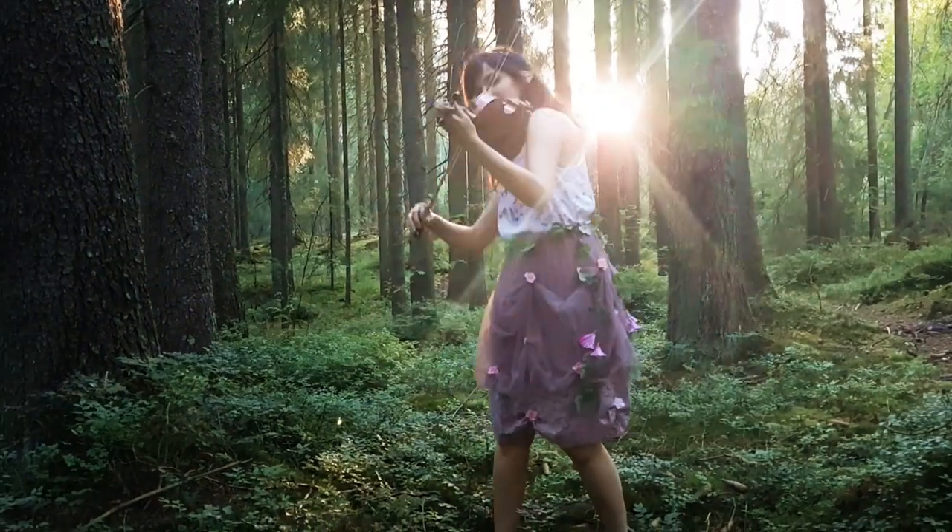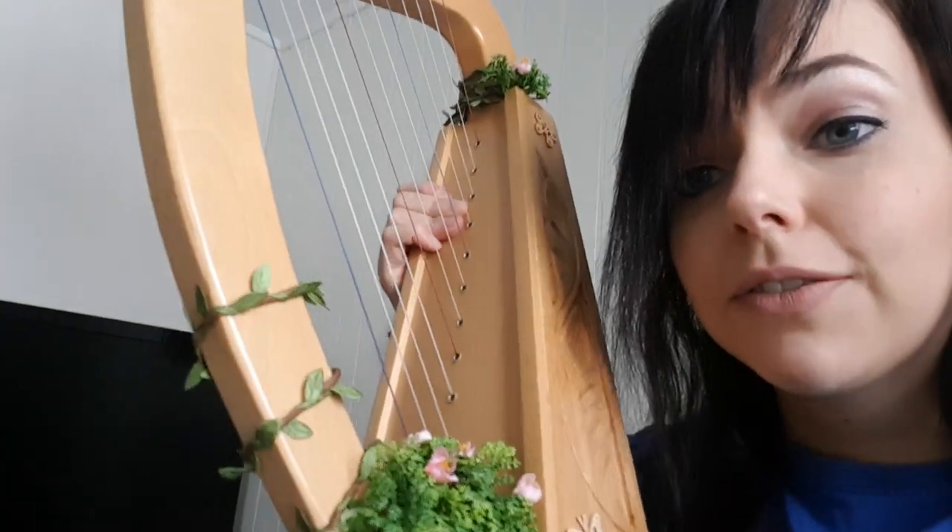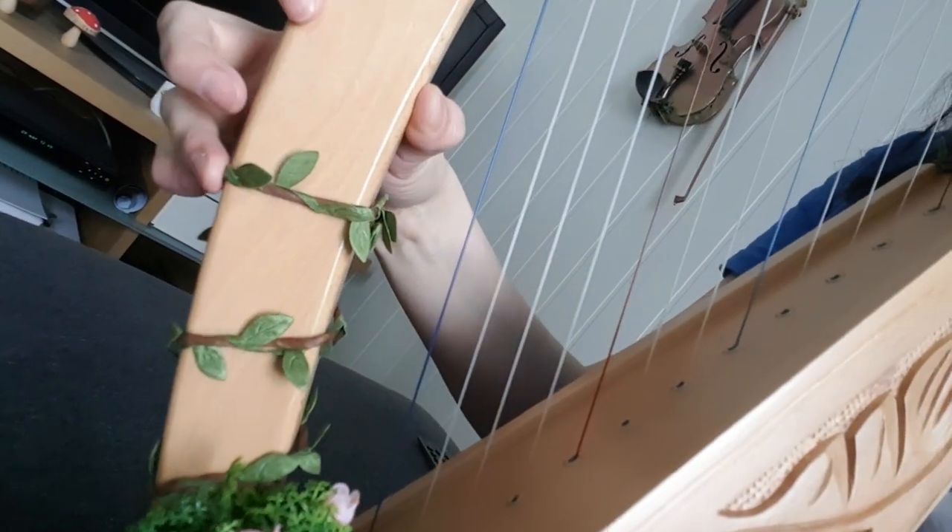I'm going to walk you through what I did. I had leftover leaves from filming my music video — from one of the costumes — and I used the same steel wire with the leaves, plus a little extra flowers and stuff. It's just attached with tape, and to keep it in place I used double-sided tape underneath. The butterflies I bought looked a little different — they were lighter in shade so they didn't match the harp.